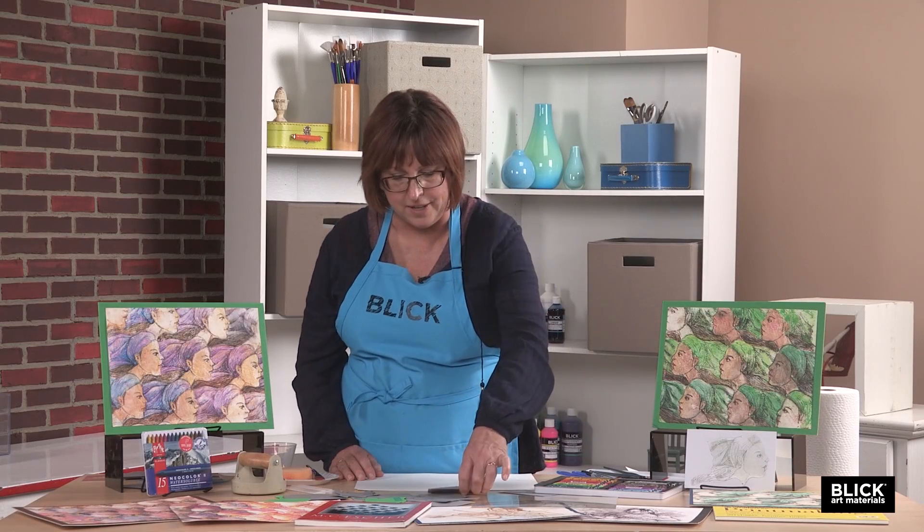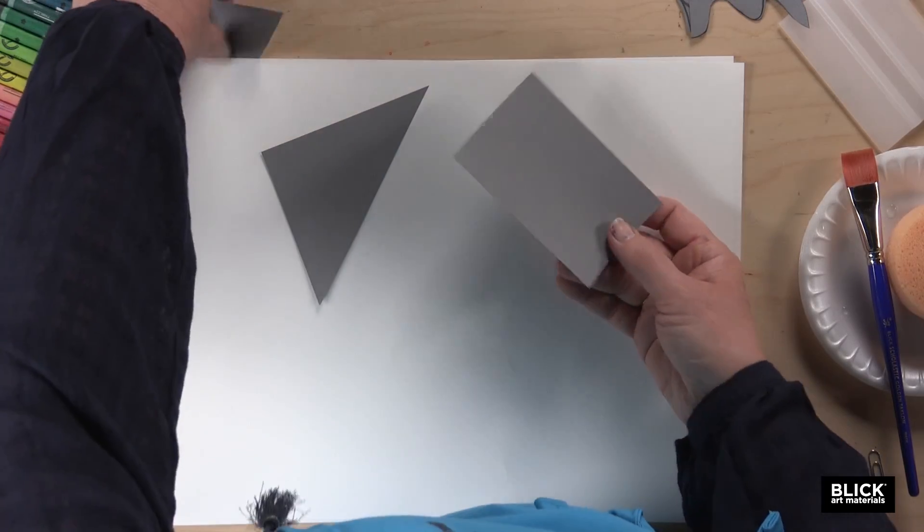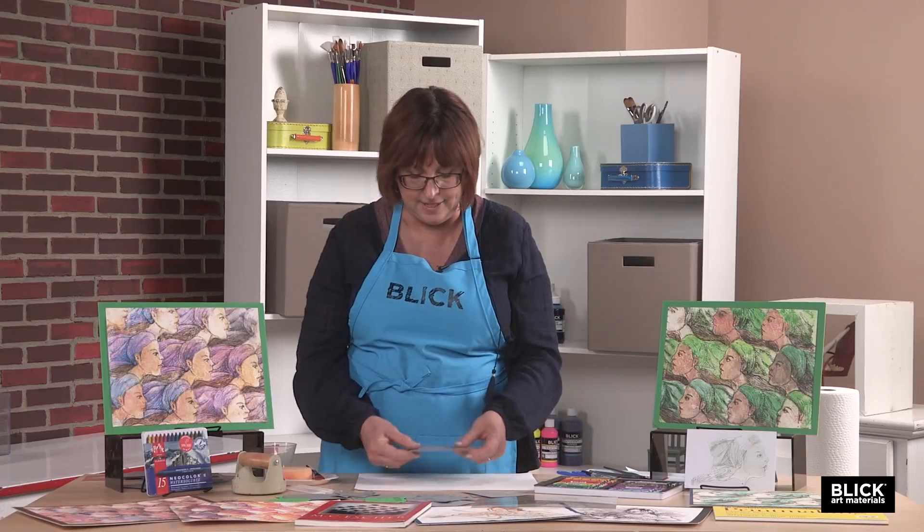There are many formulas for creating a tessellation. I find that if you begin with a shape that already tiles perfectly — such as a triangle, a square, a rectangle, or an octagon — it makes it a little easier.